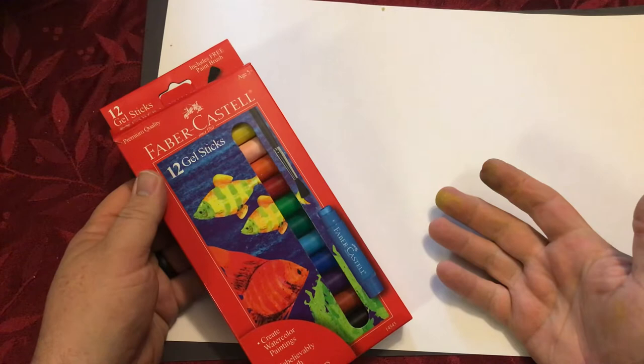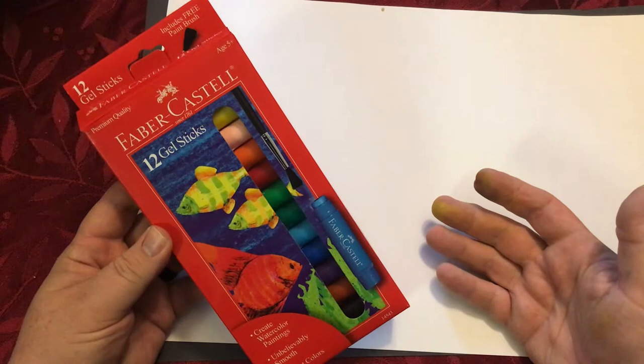Hello everybody, Mr. E here from Art with Mr. E, and we are doing a product review of Faber-Castell's 12 Gel Sticks.